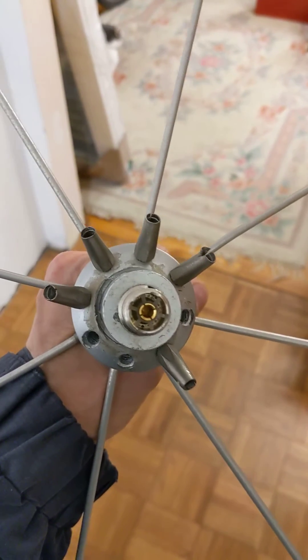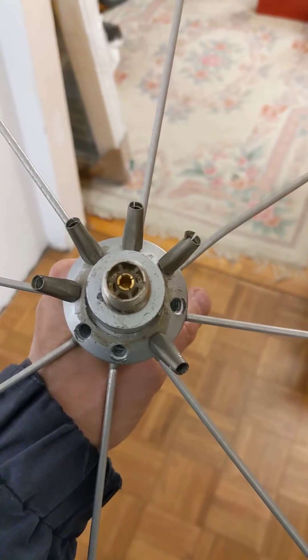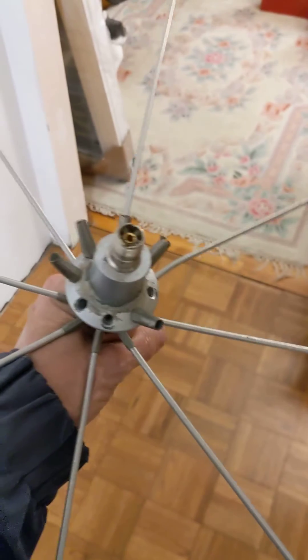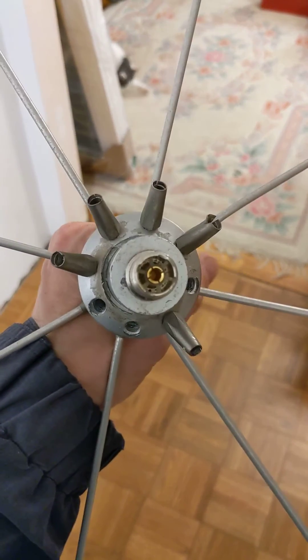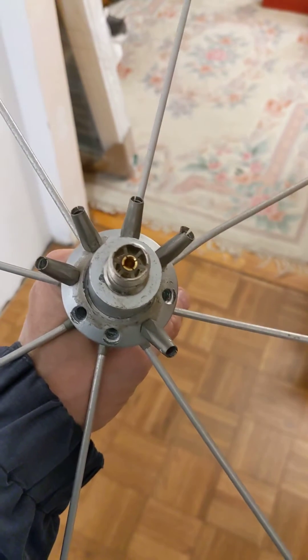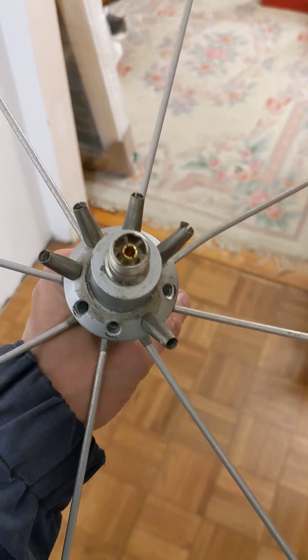I finally took this one down before winter set in, but you can see there are five empty radial holders. This is for the drooping radials. I'm holding the top hat. This antenna has, since I put it up, continually lost radials.